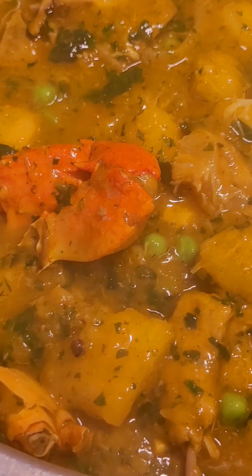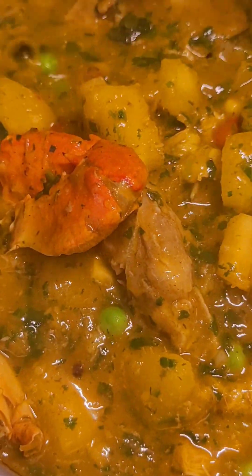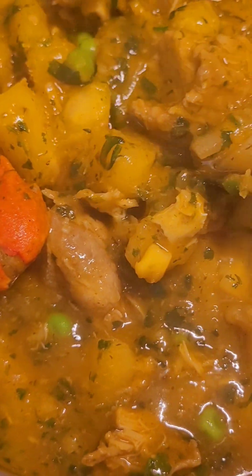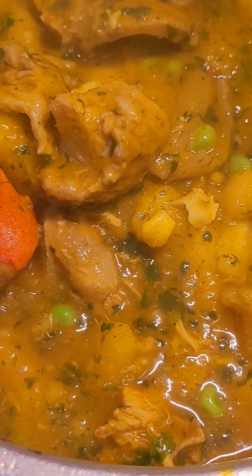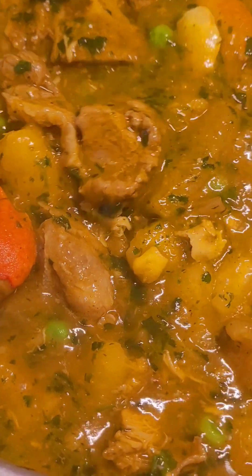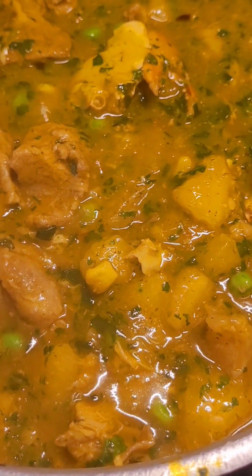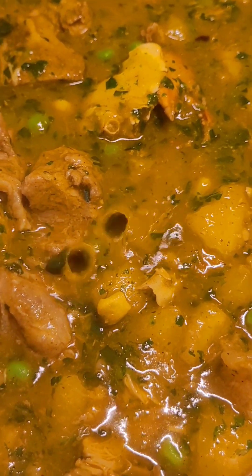I'm going to go ahead and serve it, and you're going to see how it looks in my plate. Follow my pages to learn new food and learn how to make some yummy food at home. We are about to serve our soup and I'm going to show you how I'm going to serve it.